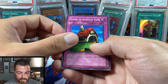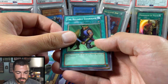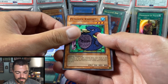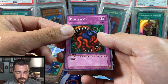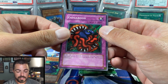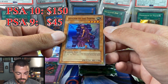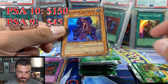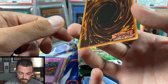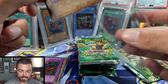First pack: House of Adhesive Tape, Ruran, Toll, Reliable Guardian, Griggle, Final Destiny, Penguin Knight, Ikkaboon — and we have an effect card. Could be a Toon Mermaid, could be Toon Summon Skull... Invader of the Throne, super rare! So we are starting off with a hollow, and this one is pretty well-centered and very nicely pack-fresh.